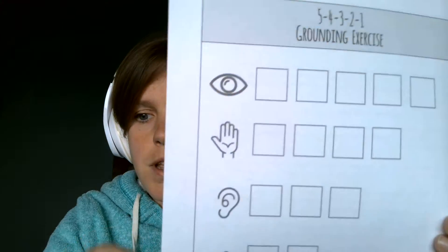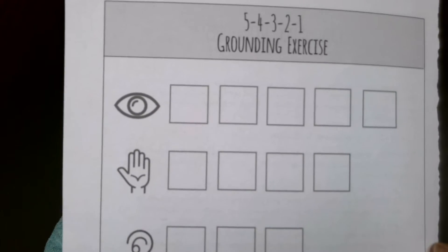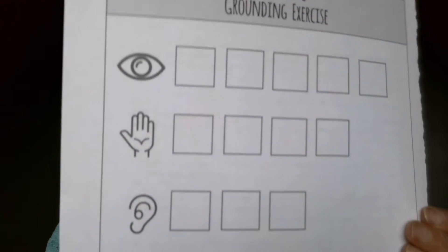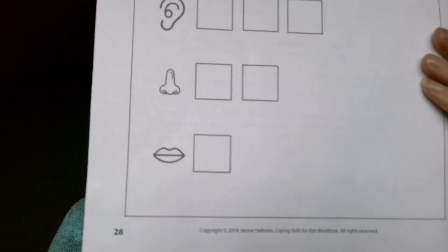If you have an item that you can't eat or taste, you can still use the other four senses. I'm going to introduce or remind everybody of the 5-4-3-2-1 grounding exercise. This is where we find five things we can see, four things we can touch, three things we can hear, two things we can smell, and one thing we can taste.